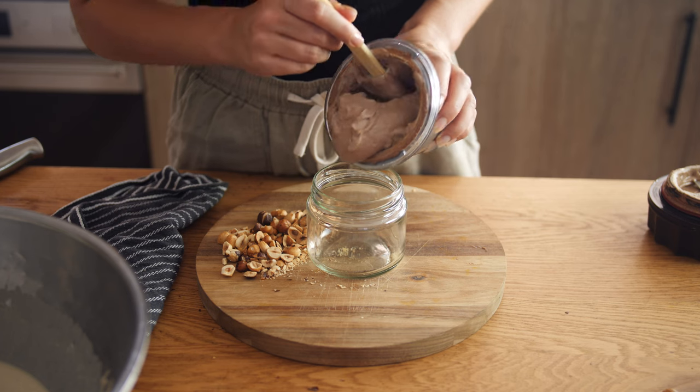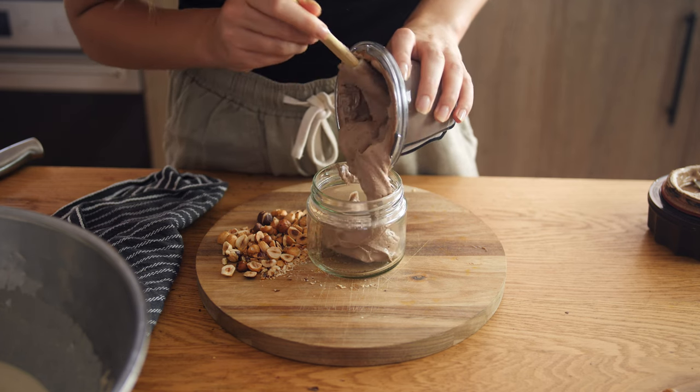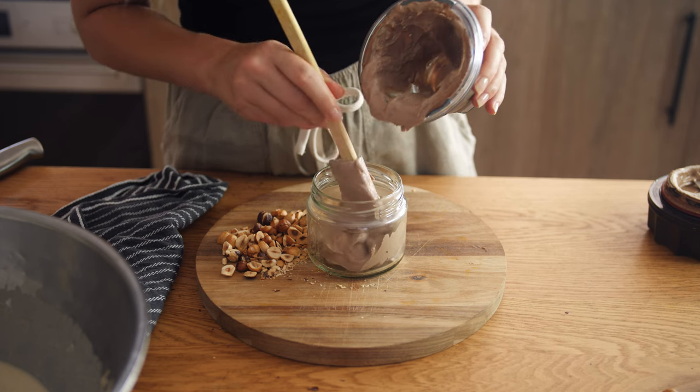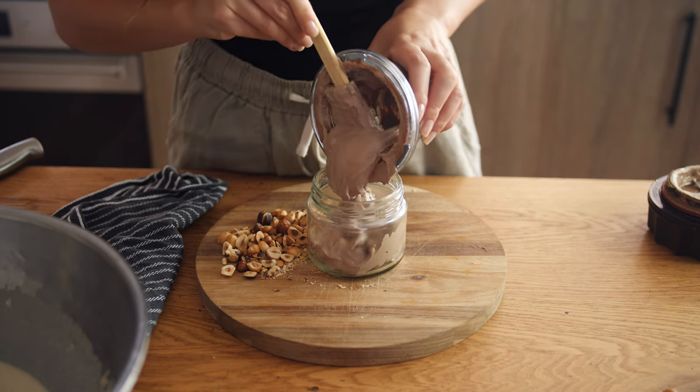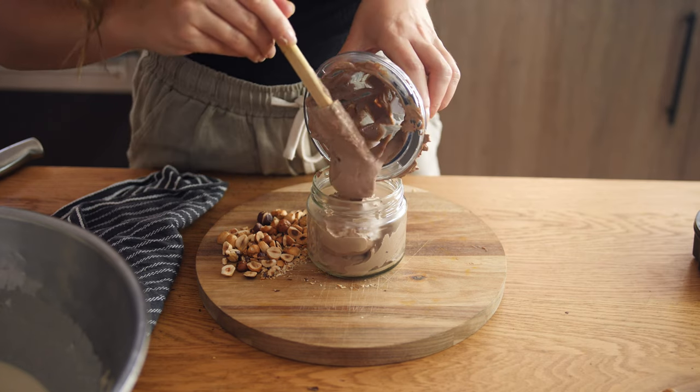I like to put it directly into a jar because it holds really well, so if you don't eat it all at once, you can keep it in the fridge for 5 days. It doesn't really last long in our home though. It's so tasty — Cam usually eats it very quickly.